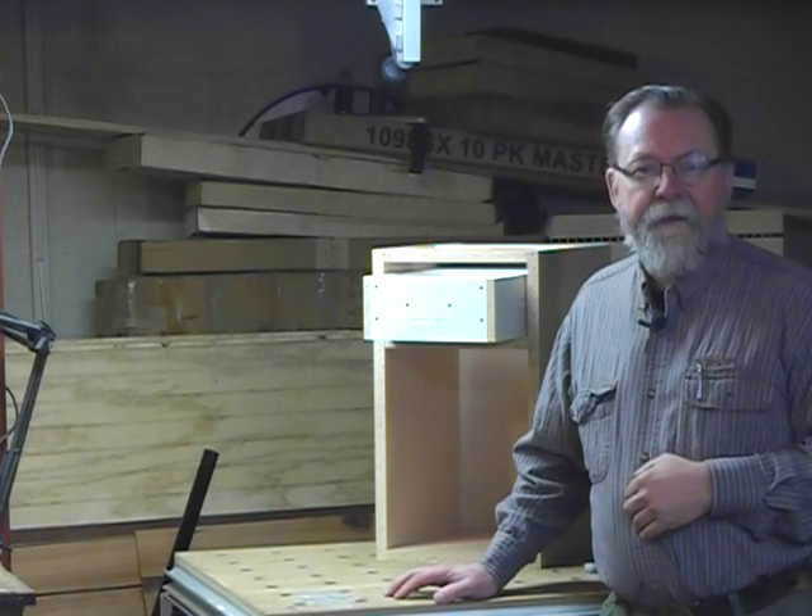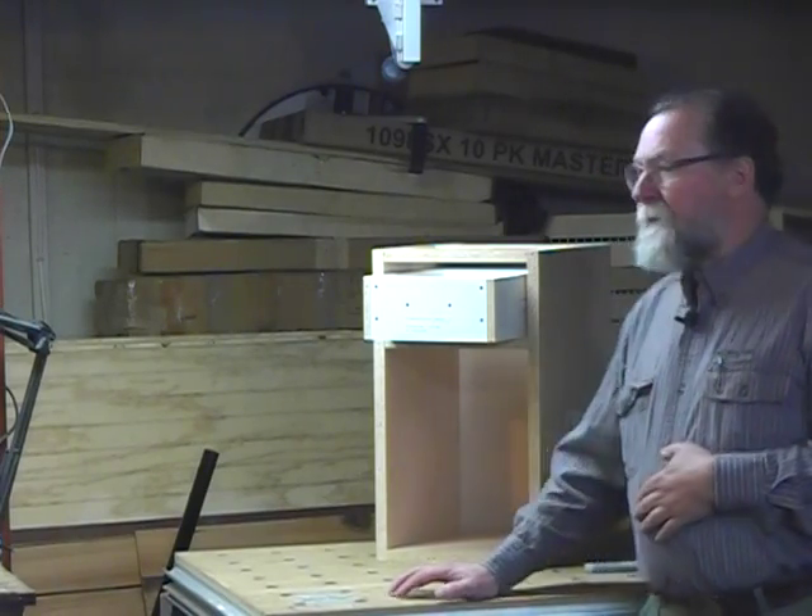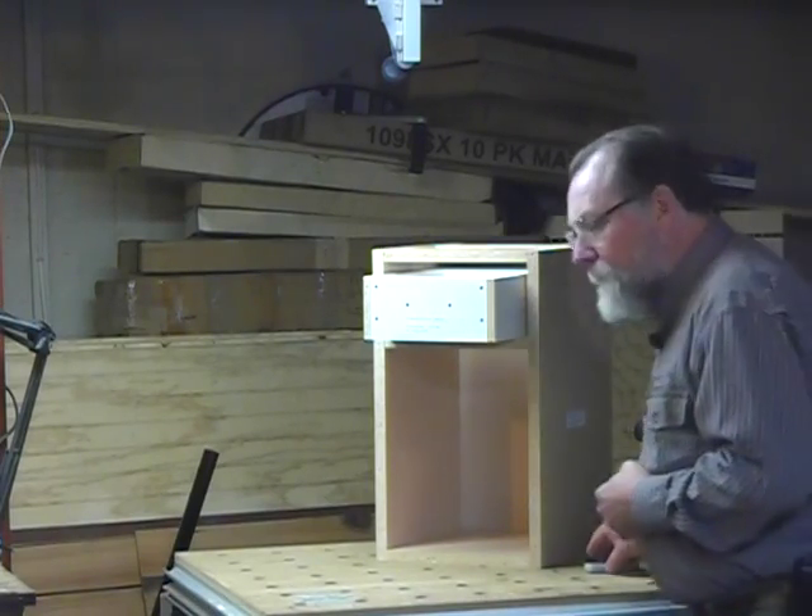I would encourage you to go to Tenon Cam's website at www.tenoncam.com — that's t-e-n-o-n-c-a-m dot com — and check it out if you're looking for a better, more efficient way of machining your boxes on your CNC machine. It's definitely one you should investigate further. You can see lots more product reviews and videos on our website at fdmcdigital.com. Thanks for watching.